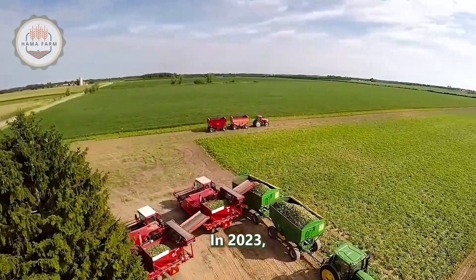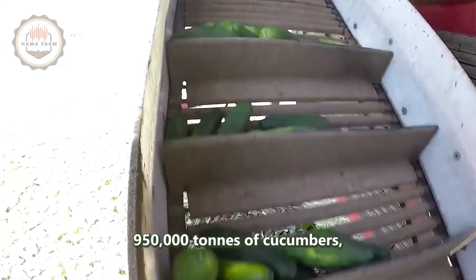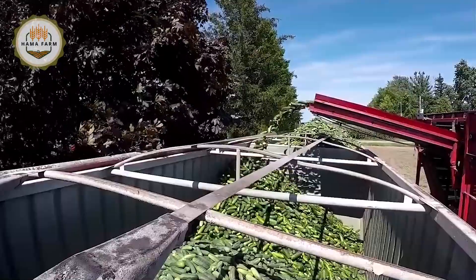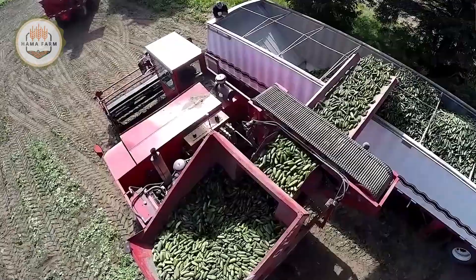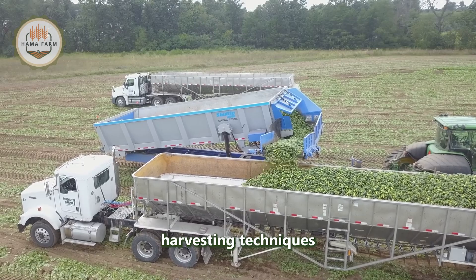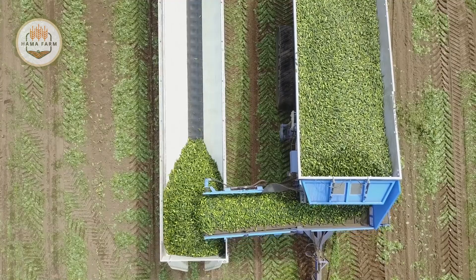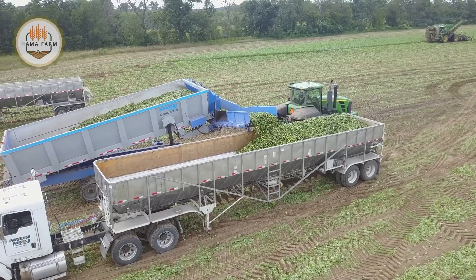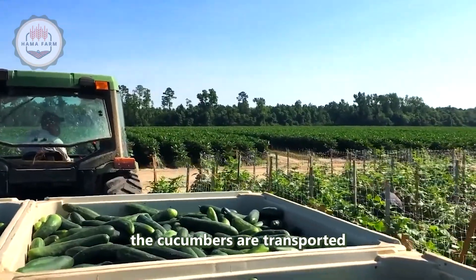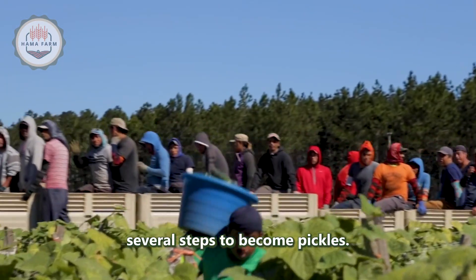In 2023, the United States produced approximately 950,000 tons of cucumbers, reflecting the country's substantial contribution to the global cucumber market. This high production volume underscores the importance of efficient harvesting techniques and advanced machinery. Once harvested, the cucumbers are transported to processing factories where they undergo several steps to become pickles.